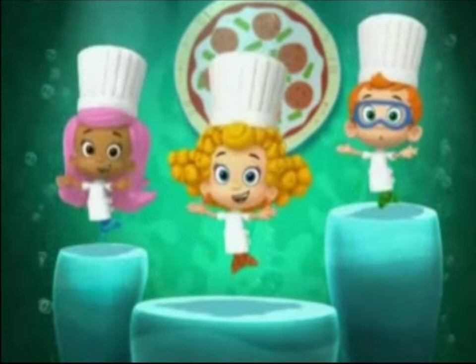First you roll it really fast, then you roll it really slow. That's how you roll, how you roll the dough. Roll the dough! No!